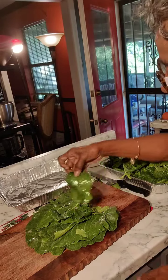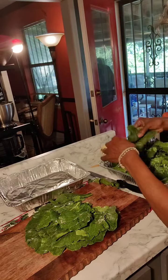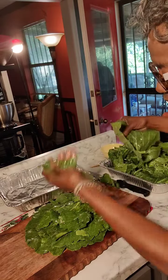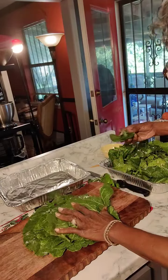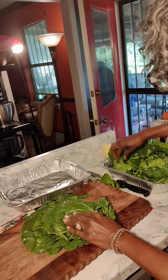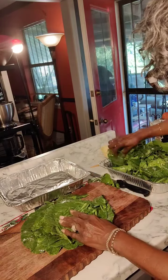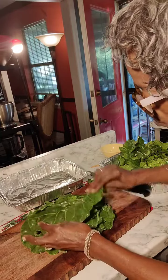Then I'm going to rinse them again. Okay y'all, now that they're nice and clean, I take them and make me a stack — as many as you like. You don't have to worry about them being the right size or shape because you're going to fold them up, so it doesn't matter. Get as many as you want.